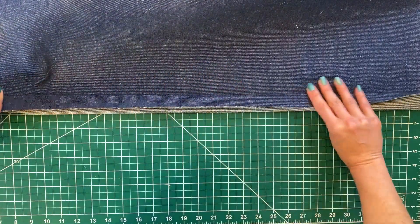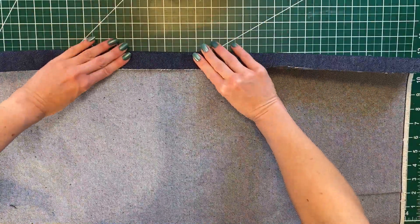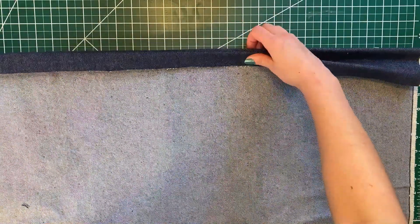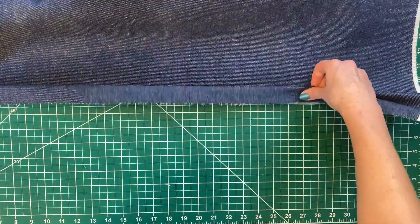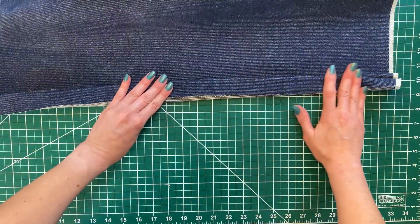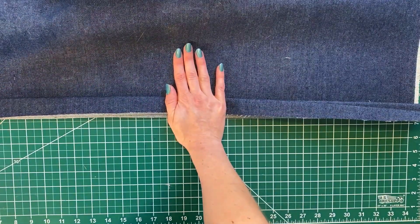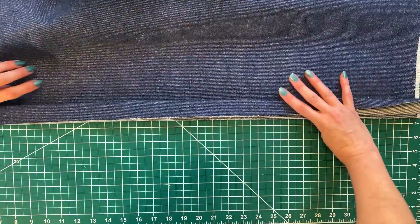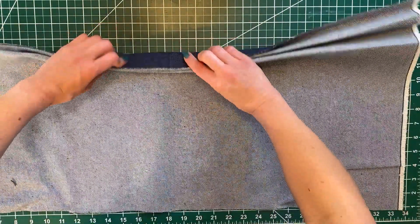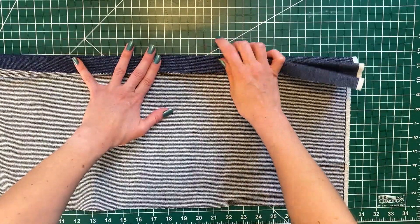I'm just going to keep folding it, finger pressing until I have my whole piece folded. I know that I'm going to have really sharp folds without the use of an iron because I'm going to bind it really tightly with my string. You can pre-cut pieces of string beforehand — I probably should have done that, but it's okay if you don't.